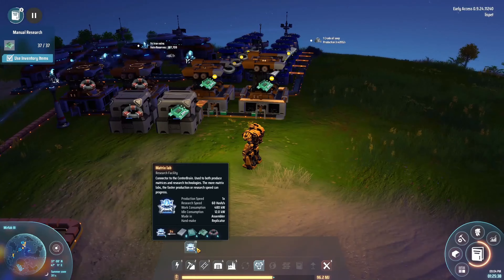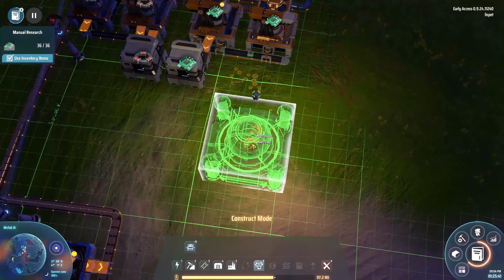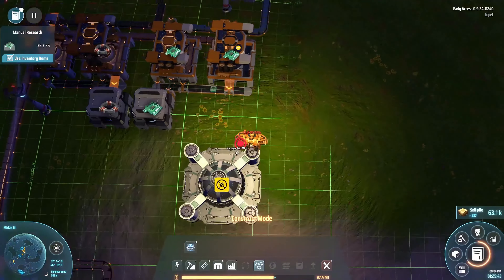For now we only have one matrix lab, but we can build some more in just a second once we get this.